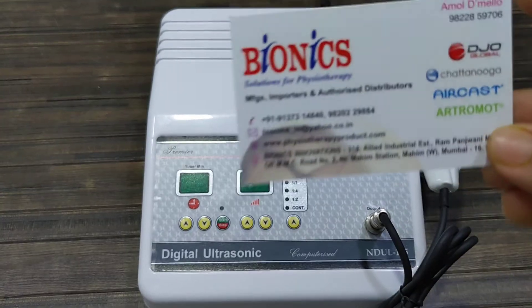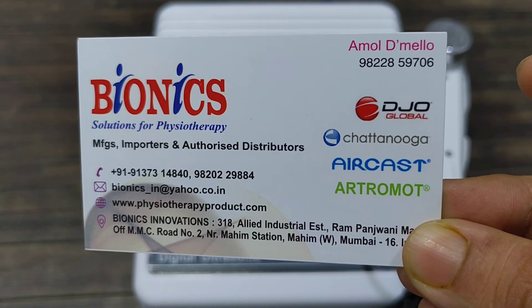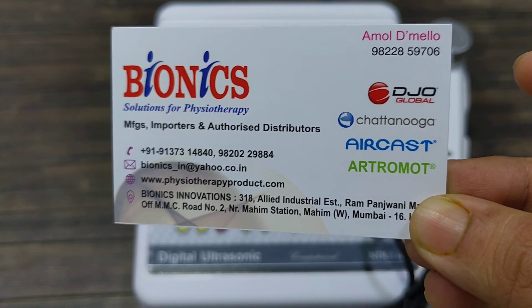For more details or any service support, you can contact these numbers. Thank you.